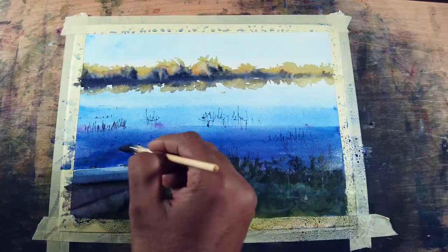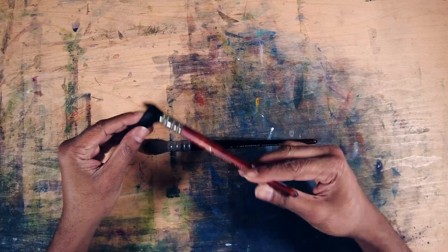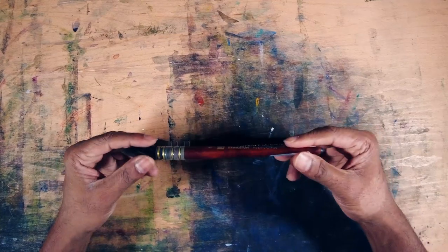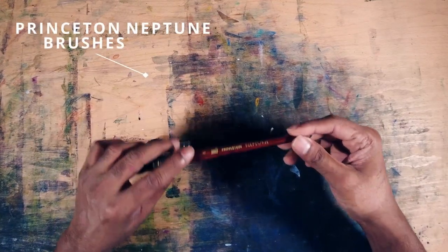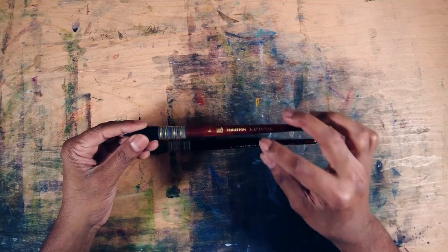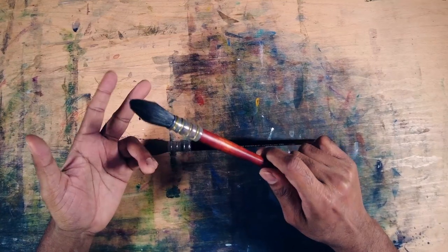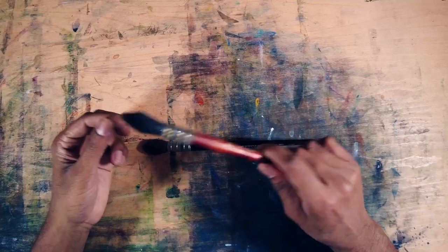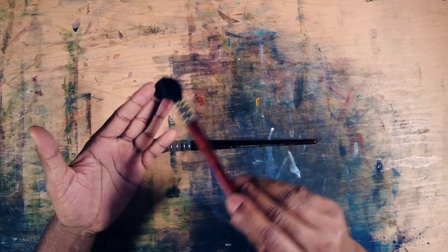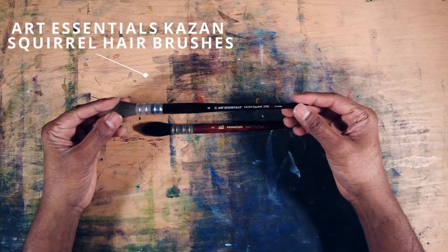Now let's look at mop brushes or quill brushes. When I started, a lot of people talked about mop brushes and quill brushes — I don't see any difference, so I call it a mop brush. This one is the Princeton Neptune number 6. This brush helps me create a lot of water surfaces and beautiful gradients. It holds a lot of water and paint, gives quite good hard edges, and the bristle is super soft so you can create beautiful transitions in watercolor.